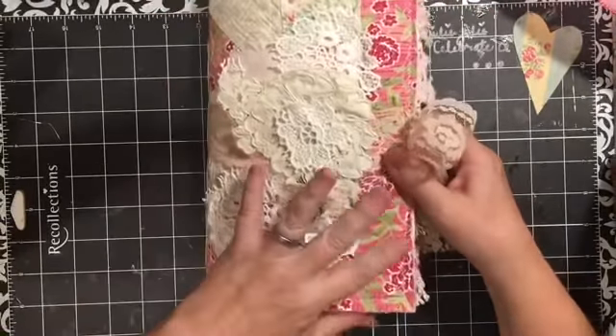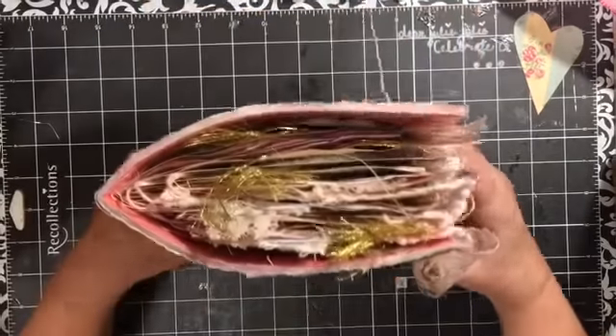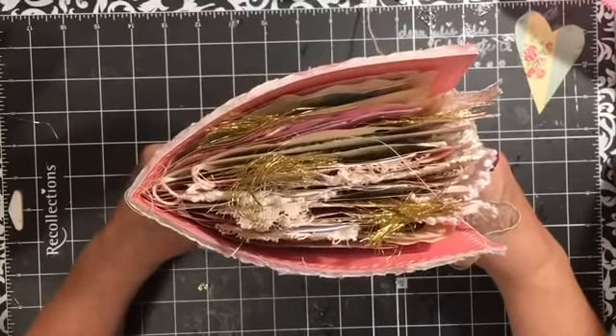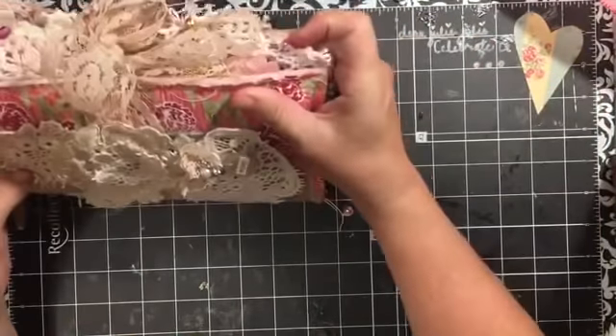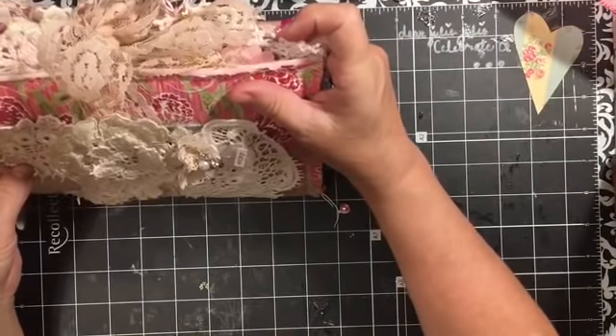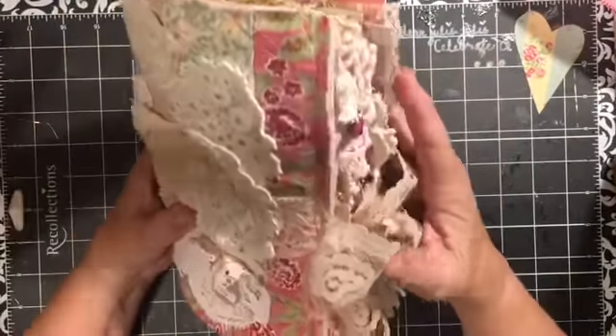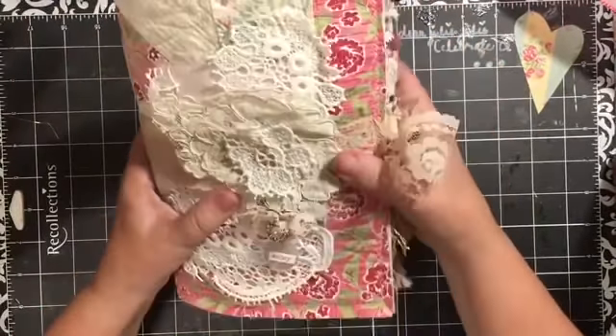I chose to use her Tickled Pink ephemera package and I have made a junk journal. It is a soft cover and it measures basically six by nine-and-a-half.